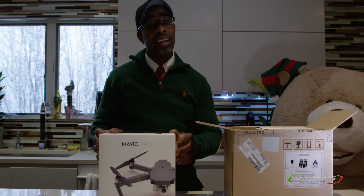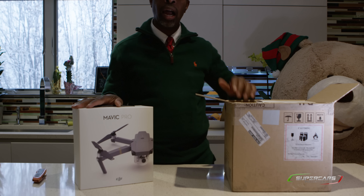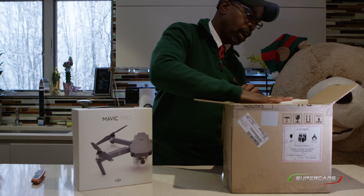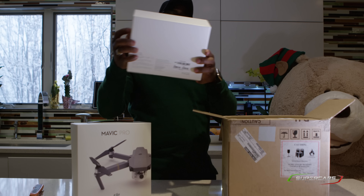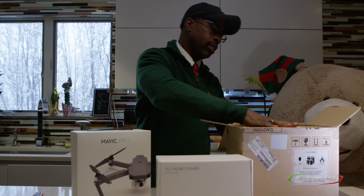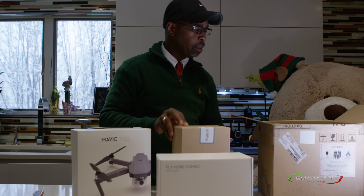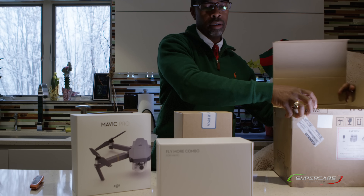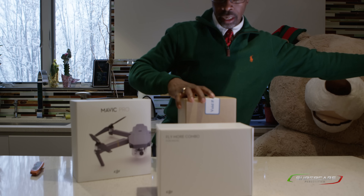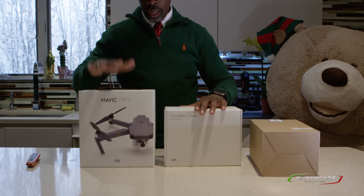So this is what we've got. I'm going to take them out one at a time. First one coming out is this thing — it's the Mavic Pro by DJI! And I got the Fly More Combo. So we've got a couple of other things in here: the Fly More Combo and this third box.